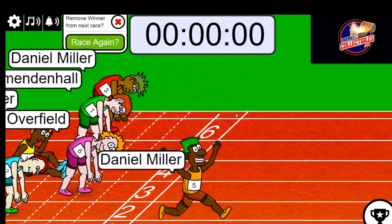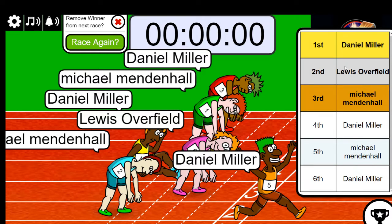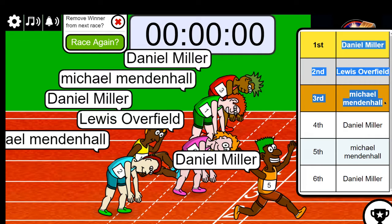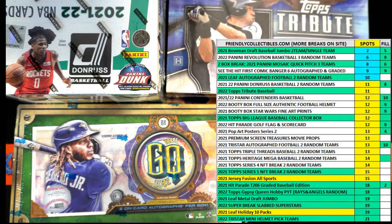All right, so Daniel, Lewis, and Mike Lima — you guys are all in. You guys got first, second, and third. Very good. That'll be for break 105, guys. Thanks for joining.